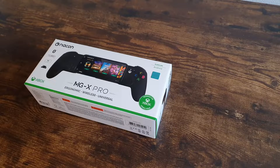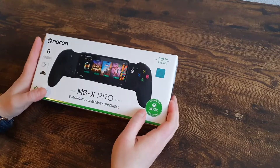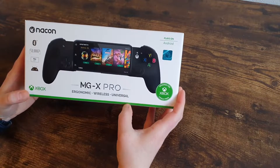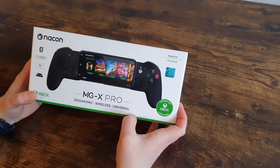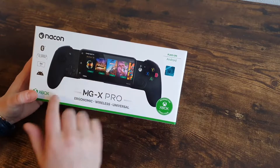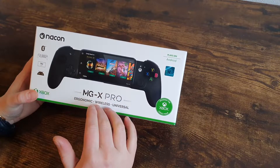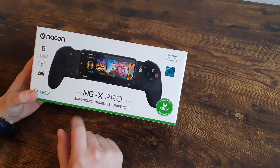Hello everyone, welcome to the Xbox Gaming Channel. Yesterday we received a package, as you might have seen in our Facebook story. It was a Nacon MGX Pro Controller. This is a controller designed for cloud gaming, where you put your smartphone in. But it looks and feels like an Xbox controller, instead of clipping your smartphone on a controller or using touch controls.